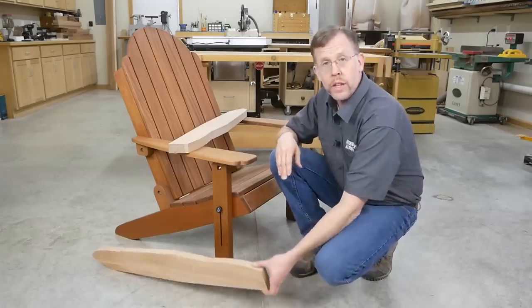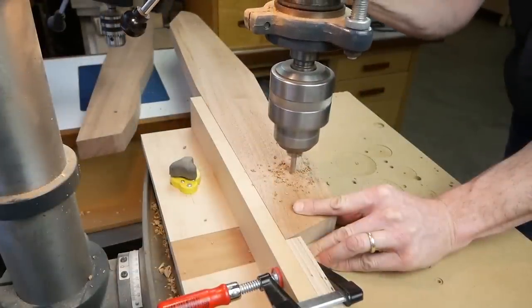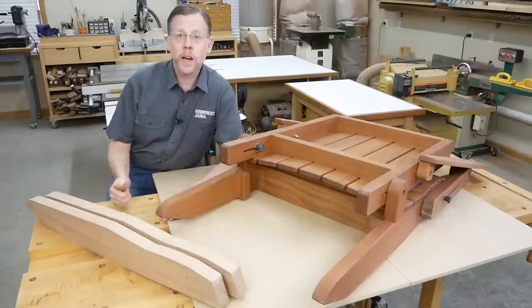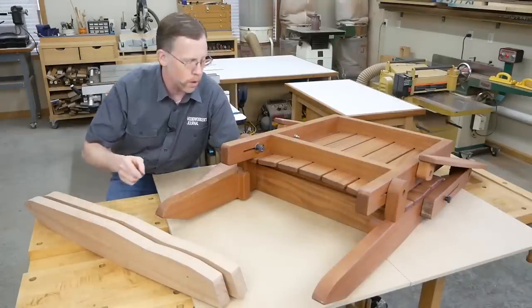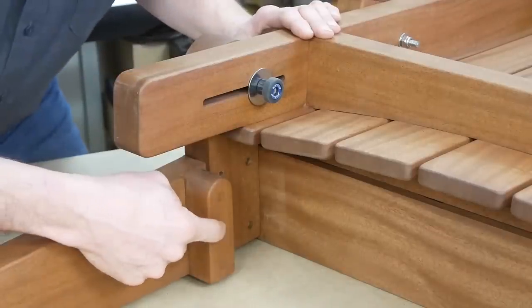When you drill these 5/16-inch diameter bolt holes, do it at a drill press if you have one, so the holes will be square to the leg faces. Next, we're heading over to the table saw to cut dadoes on the back legs for three parts: a rear seat stretcher, these backrest pivots, and these backrest stops.